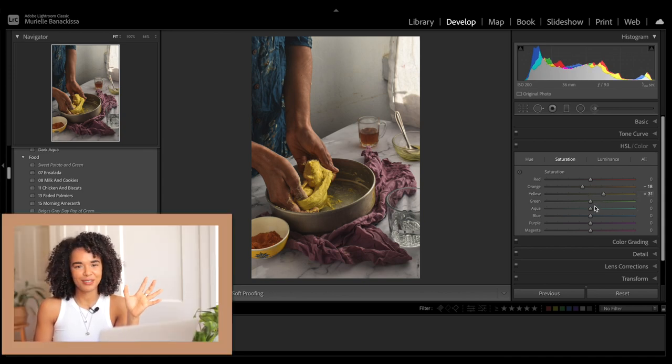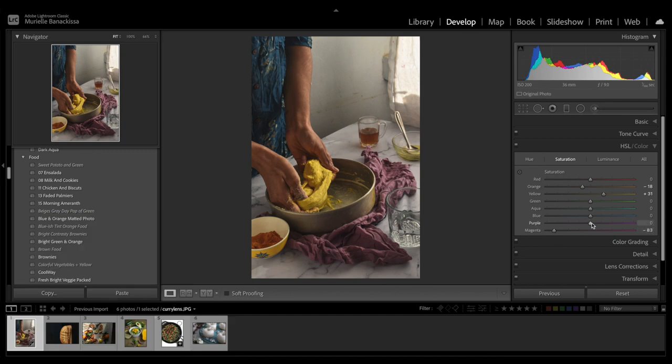A smidge for me is plus 31 in this case. I'm going to decrease the magenta saturation as well as the purple saturation, and increase the red to 22. If I click on that little switch, here are the differences in colors — there's not a big difference, but the orange is really apparent in the arms. Now I'm going to increase the luminance of the orange so the oranges look a little bit brighter, do the same with the yellow, and actually increase the red a little bit. As you can tell, my editing style is very much trying things out and seeing if it works.